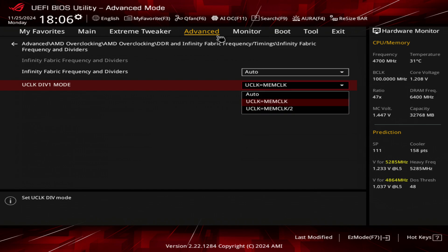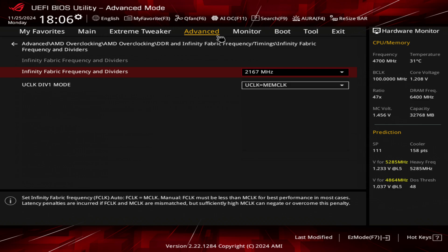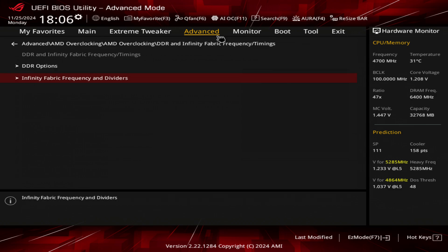You don't want to choose two because one-to-one will give you the best performance. For my infinity fabric — and this will vary depending on your board and your chip — by default I believe it uses 2000, but I use 2167. Not everyone will be able to do that stable, so just experiment and see how far you can push it.